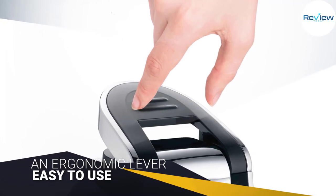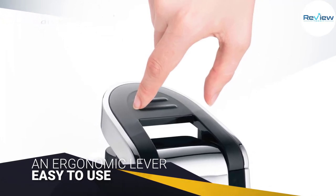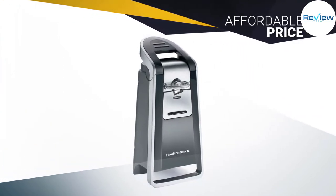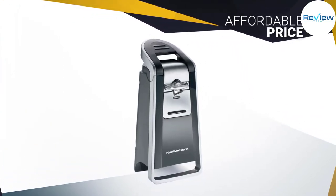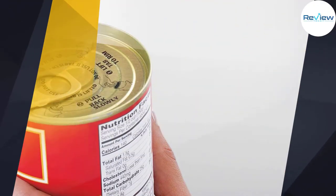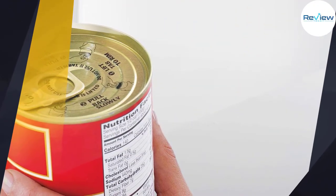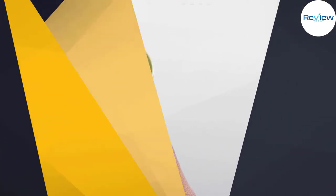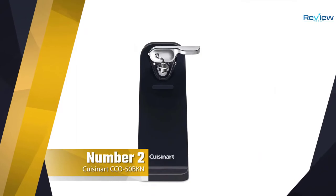Designed with chrome and black features, it's sleek and attractive on the counter. You can also buy this model with stainless steel kitchen scissors and storage slots. Most customers have been extremely happy with this product, saying the edges come out very smoothly and it's easy to use.